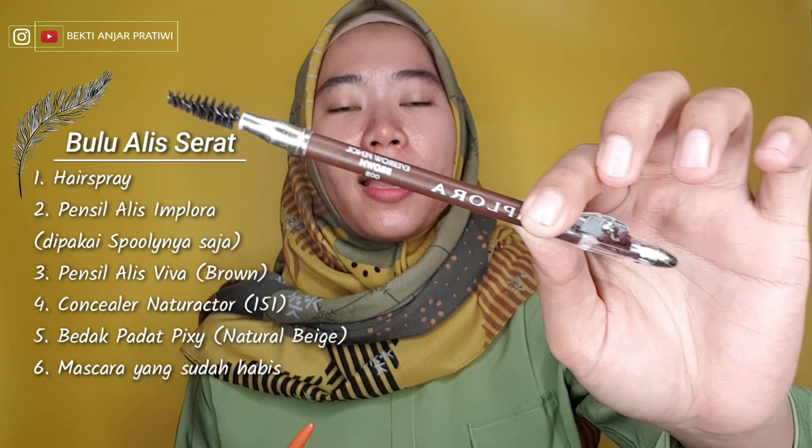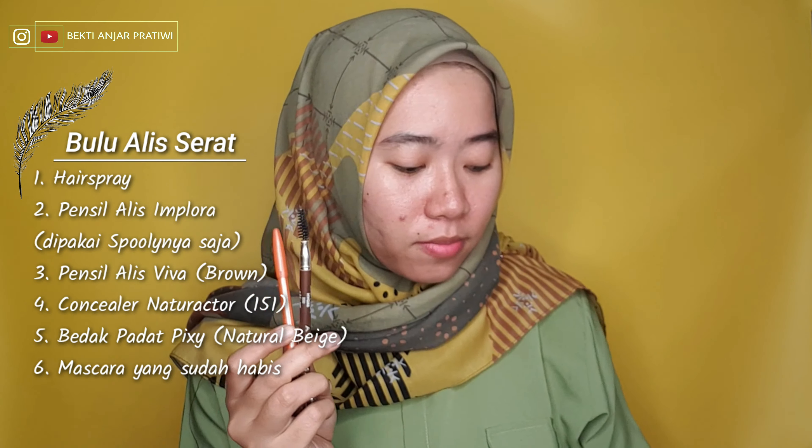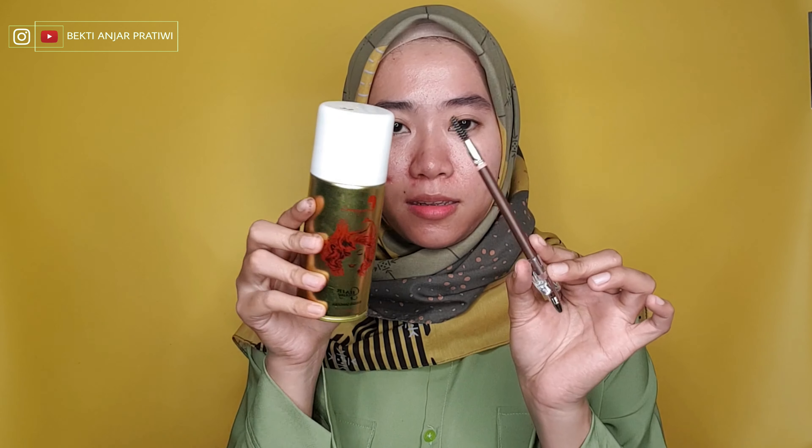Jadi aku mau coba pake hairspray yang biasa buat sanggul itu. Soalnya aku kepikiran kalo misalnya pake feeder, pomade ataupun sabun, kan ya kegunaannya untuk kayak naikin bulu alis biar tegak gitu. Nah disini aku mau coba apakah bisa pake si hairspray ini. Aku pake pensil alisnya dari Viva, terus pake pensil alisnya dari Implora, terus bedak dan concealer.